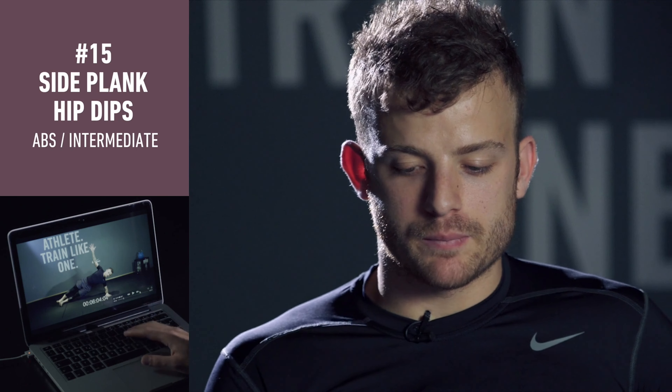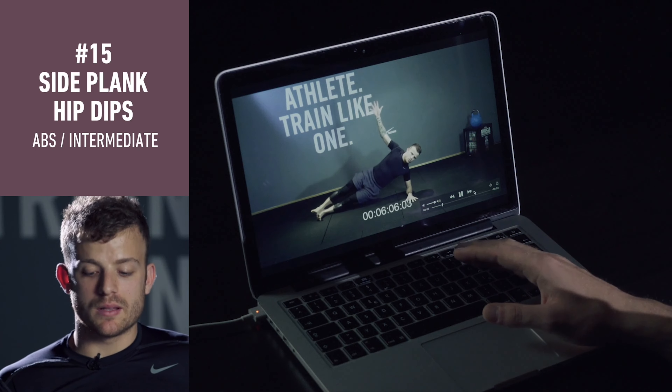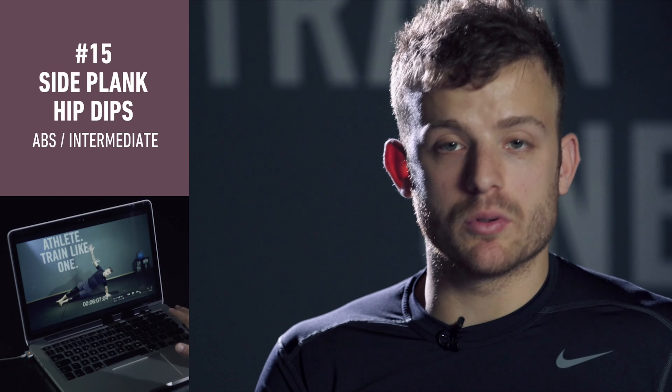This is abdominal training. It's like a side plank with movement, so it's very simple — stay in the side plank position.